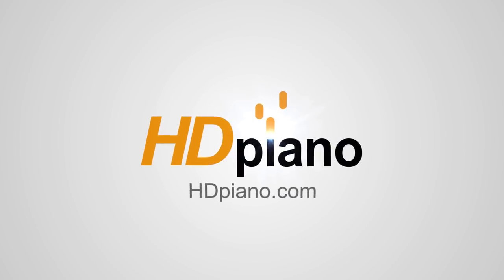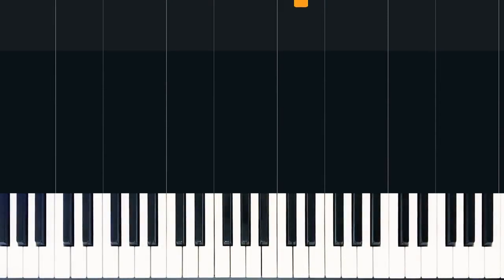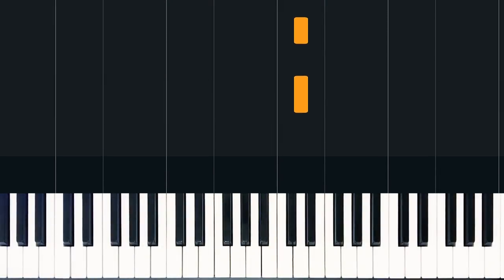What's up everybody, welcome to HD Piano. My name is Kaelin, and in today's lesson we're going over 'Say Something' by A Great Big World and Christina Aguilera. In this part 1 video, we'll be covering the intro and the verse to the song. Here's how those sound.